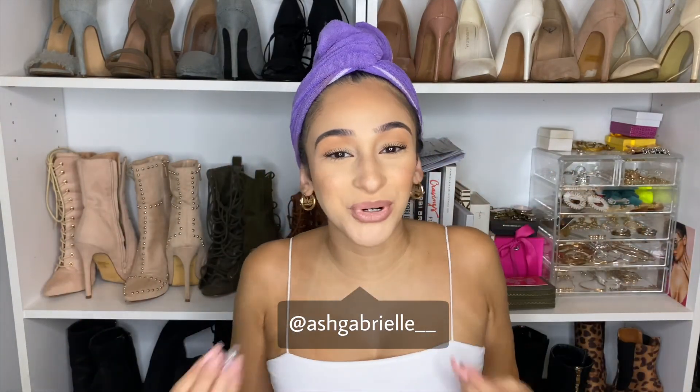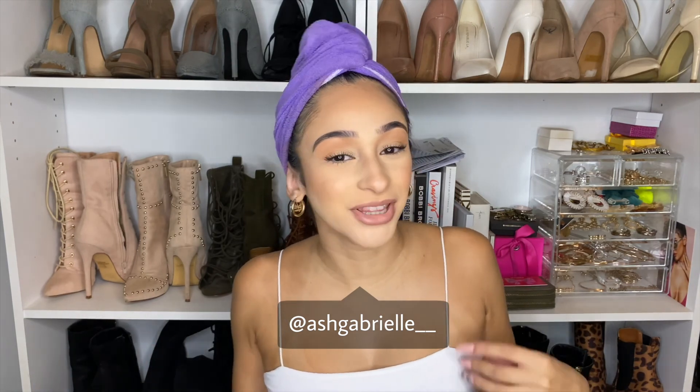Hey guys, welcome back to my channel. For today's video we are going from my big curly fluffy hair to sleek straight hair. This is something that I haven't done in years — literally I have not straightened my hair in two, three, close to four years. It's around that time frame, but it's just something I really wanted to try out.